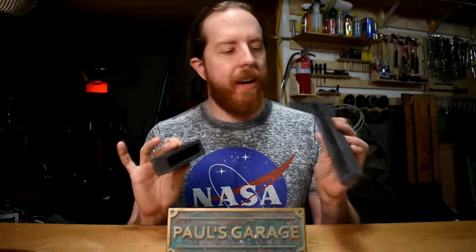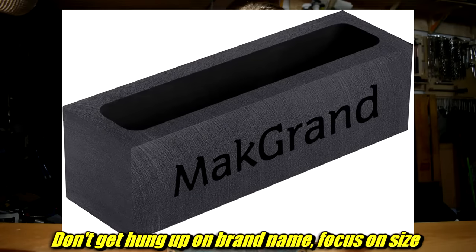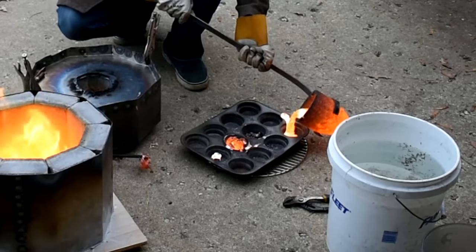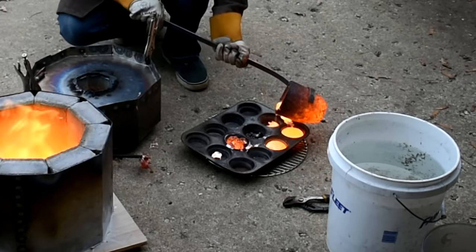Next up is an ingot mold. I have a couple here in different sizes — these are graphite. When you melt metal you often melt more than you need, and you need somewhere to pour the excess because you can't leave it in the crucible. I usually pour it into ingot molds like these. I like the graphite ones because when the metal cools you just tip it over and the ingot falls out. If you try using a muffin tin, the bronze will braise itself to the tin — not good. And these ingots are very small, which is important for the furnace.